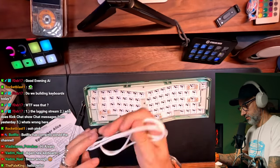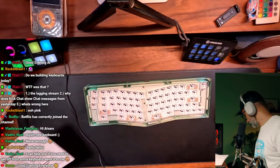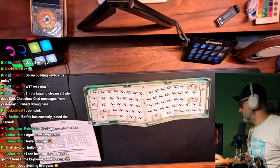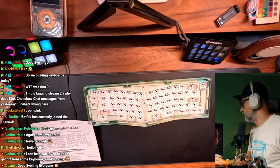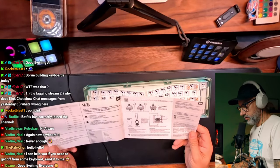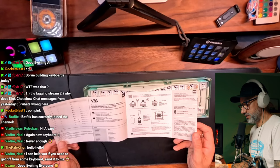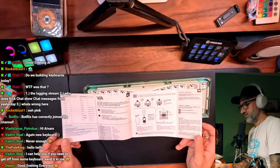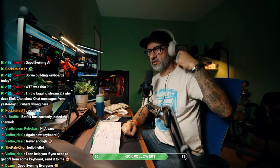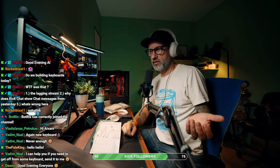Another USB-C to USB-A cable. Actually, let me change the music a little bit — that's a bit too sleepy. Instruction — I can help you if you need to get off from some keyboard, send it to me. But actually, jokes aside, I don't mind sending keyboards, but the problem with sending is when I'm sending keyboards to someone, the shipping costs are crazy.